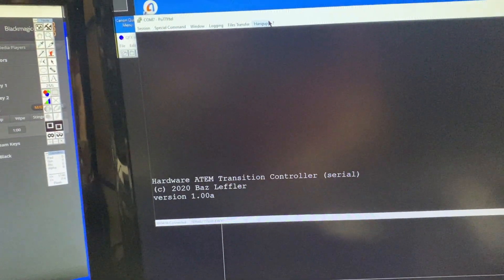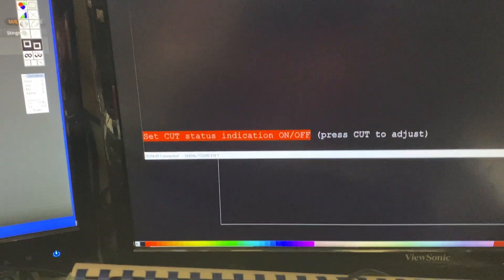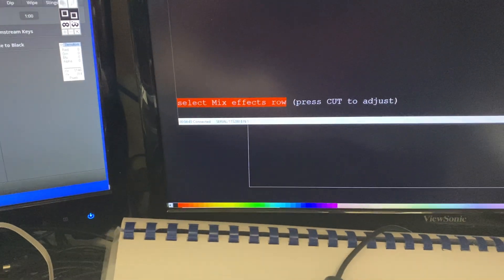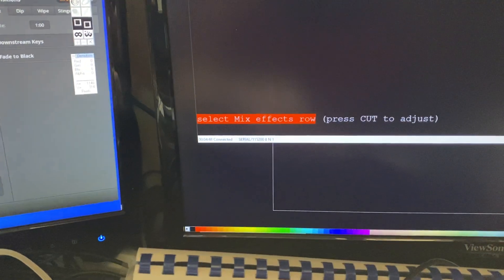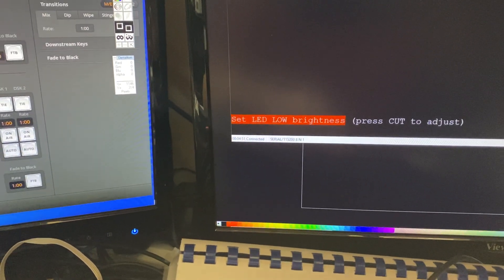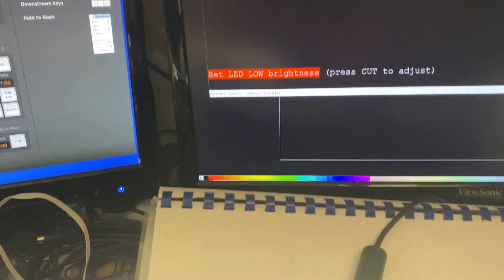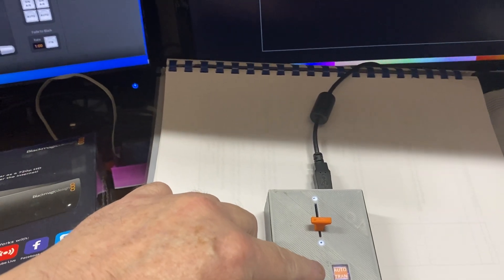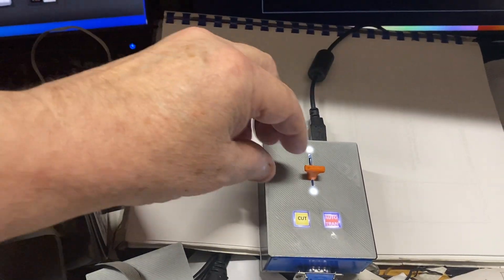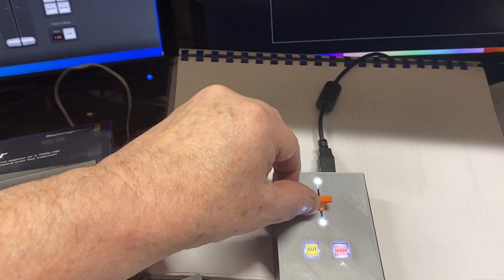Let's go back to the menu. I'll reset again — I'm holding my finger on the Cut button, then release it. I'll now select the next menu item: 'Set Low LED Brightness.' I press the Cut button to enter the brightness setting, and as I move the T-bar up and down you can see the brightness is changing.